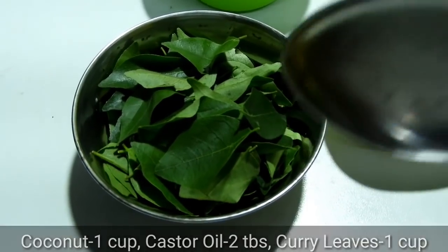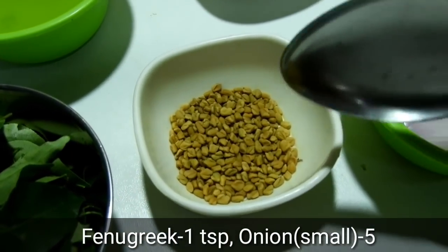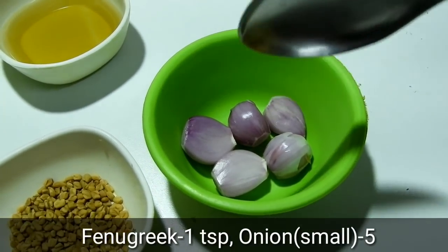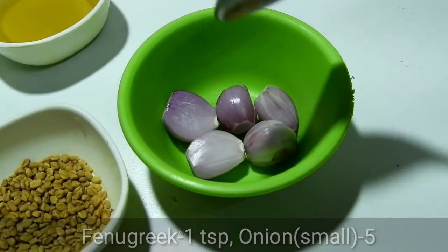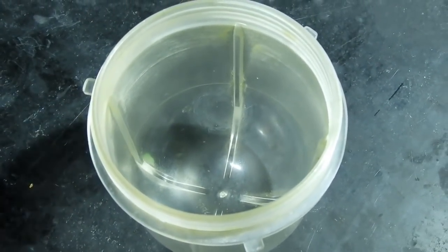Add a little bit of a stick to the top. Mix it in the top.